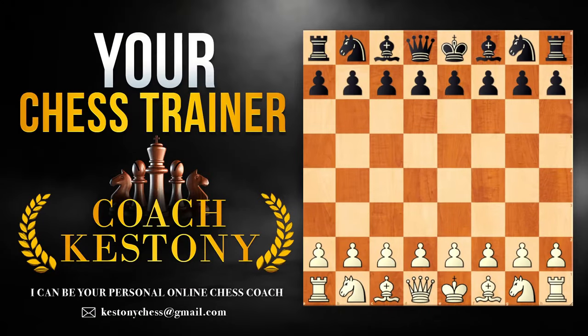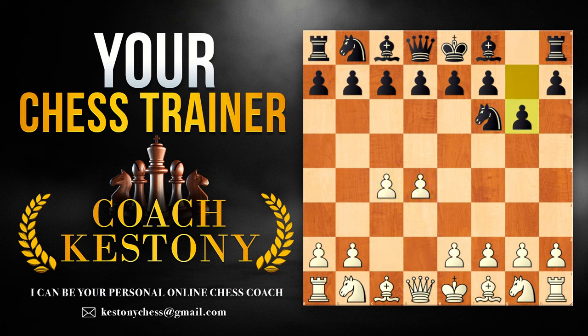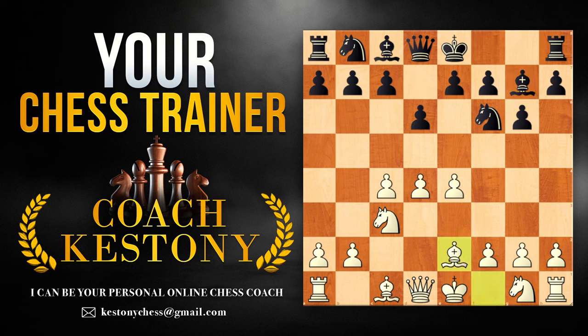Greetings everyone and welcome to a video tutorial where I'm going to explain how to beat the King's Indian Defense with the white pieces. There are many ways to play against this very good opening from black's point of view, and today we're going to be playing my new favorite: the so-called Averbakh system or the Averbakh variation.